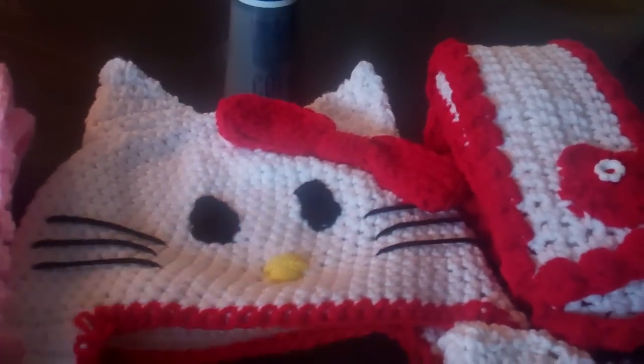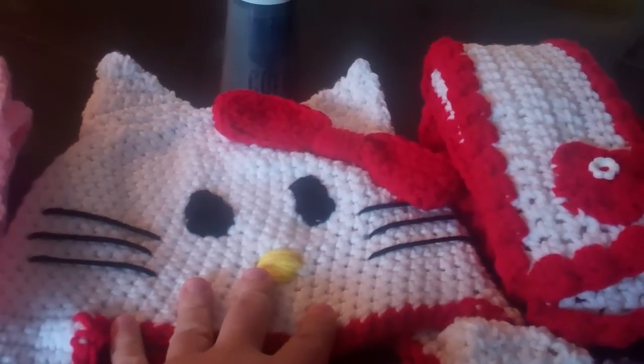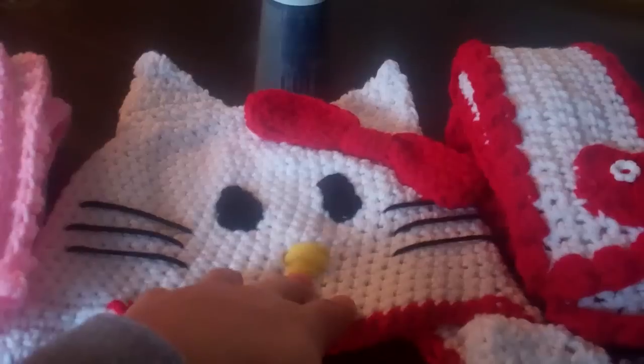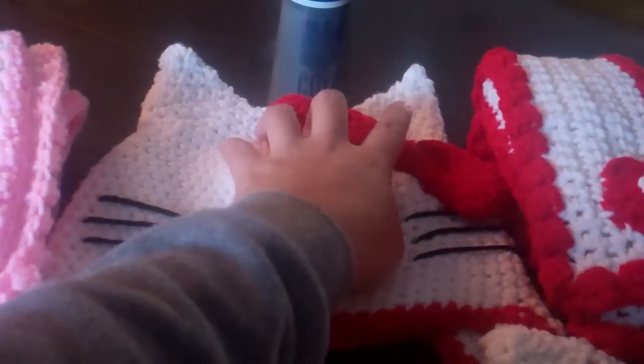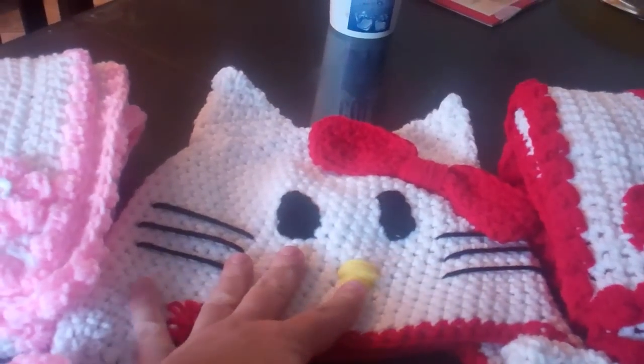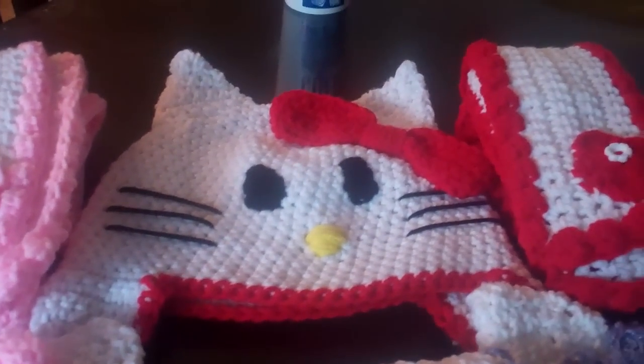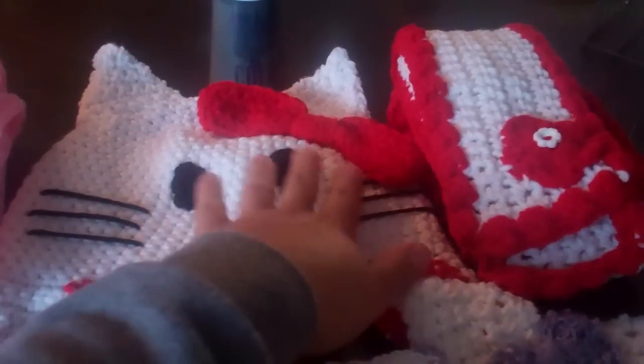I did make the beanies too, and I'm trying to do tutorials on how to make these Hello Kitty beanies as well. I did post one on how to make the ears — so look that up if you want to make just a beanie with the ears and make your own face. Right now I'm still trying to figure out how I'm going to do that on the video.